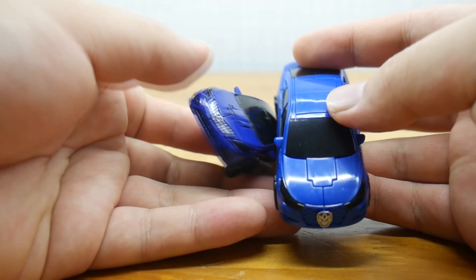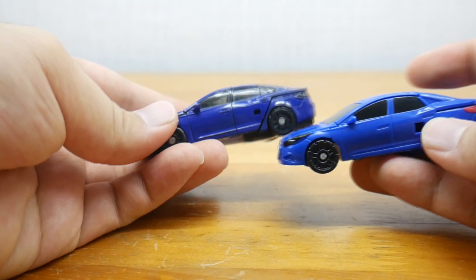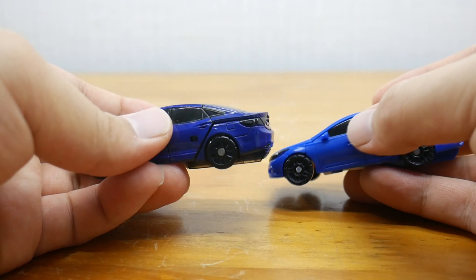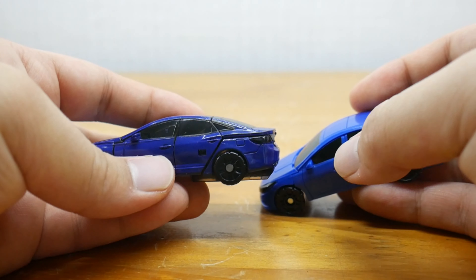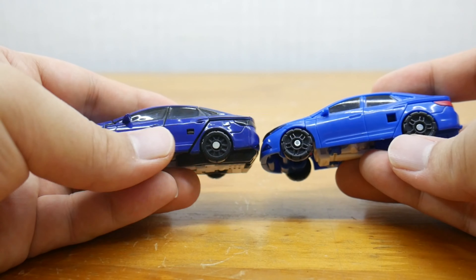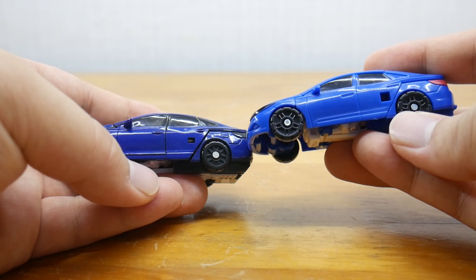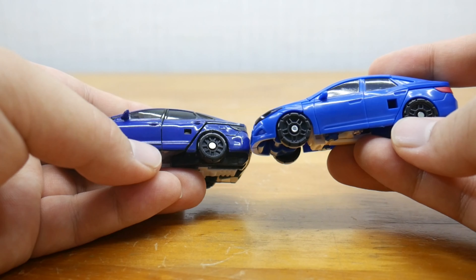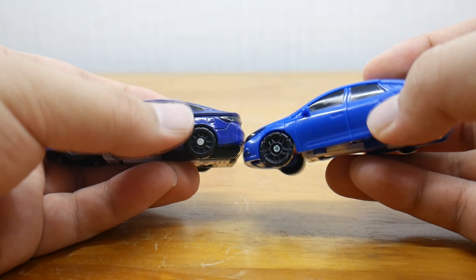Different shapes of rear view mirrors — these are much more pointy. Distinctive windows, but it looks like these back windows are unpainted. A little hole there that is much bigger on the mini version. If it was the right size, it would be perfect for adding 3mm accessories.